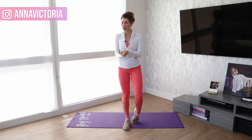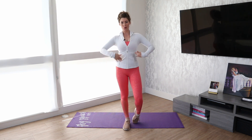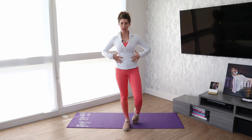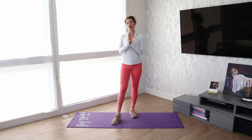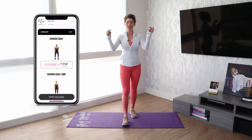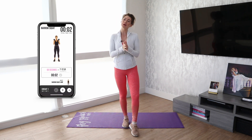Hi guys, welcome back to my YouTube channel and to our three month Fit Body 2019 challenge. Today we're gonna be doing core, so a lot of ab work. I'm gonna teach you how to really engage your core with each of the moves in the challenge. If you haven't already joined, it is not too late — just head to the description box below and get your one month free promo code to download the Fit Body app and join us.